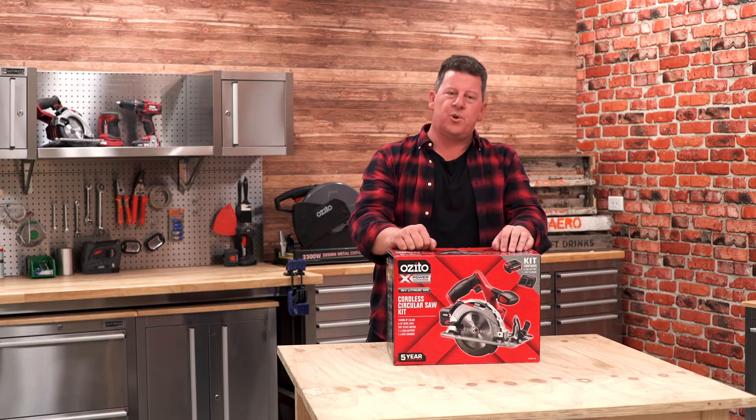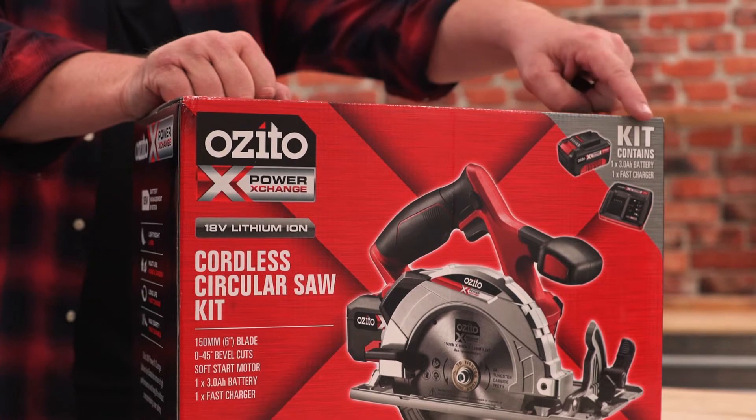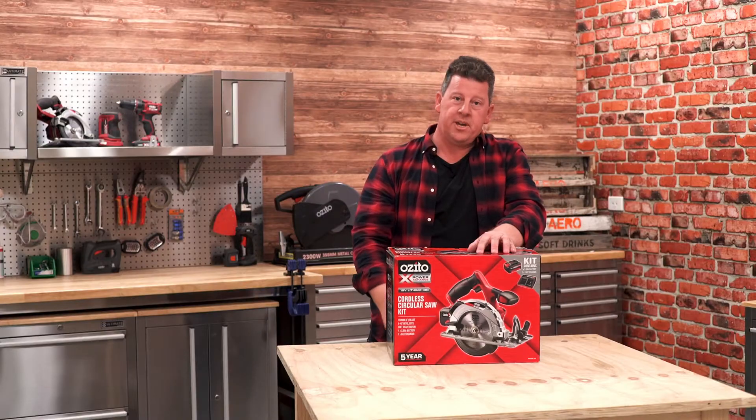Hey, Andrew from Ozito. Let's have a look at this cordless circular saw kit. I know it's a kit because it tells me right here on the corner. Anything else you need to know is right here on the back of the pack.